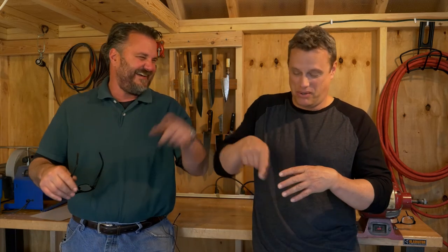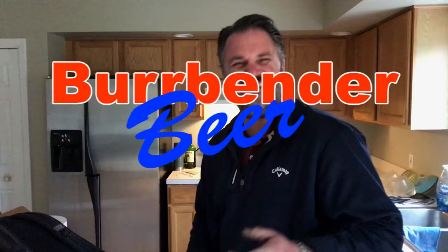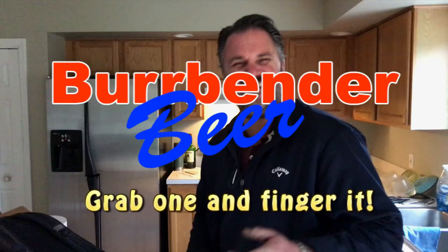Not whiskey barrel aged — that's BS. It is half a glass of whiskey and half a glass of stout. Just straight up whiskey in your beer. Mix with your finger, by the way. Mix with my Burbender. Burbender Beer — grab one and finger it.